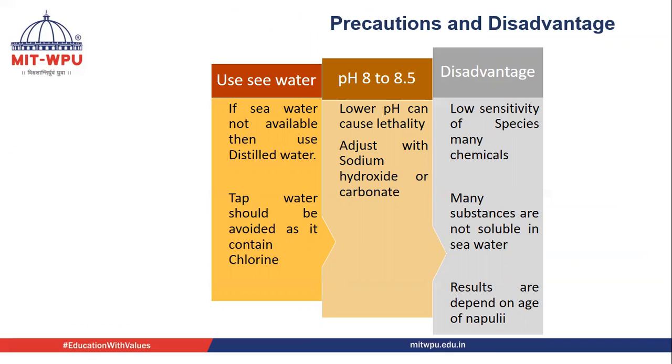We have to use sea water, and if sea water is not available, we have to prepare artificial sea water. Artificial sea water should be prepared with distilled water; we should avoid tap water because it contains chlorine, which is harmful for the nauplii or the brine shrimp. The pH should be 8 to 8.5. If the pH is lower than 8, it will be lethal to the organism, and we have to adjust the pH with the help of sodium hydroxide or sodium carbonate.